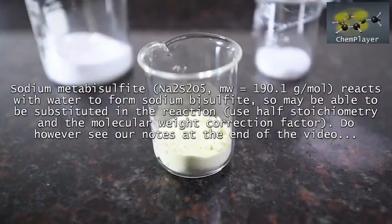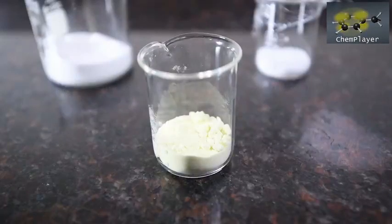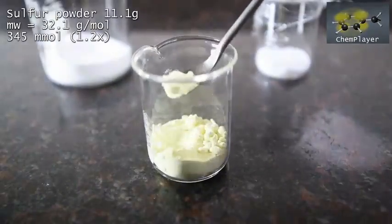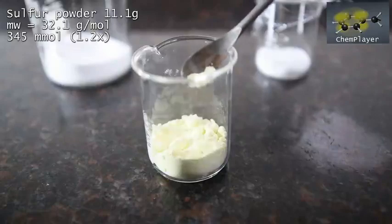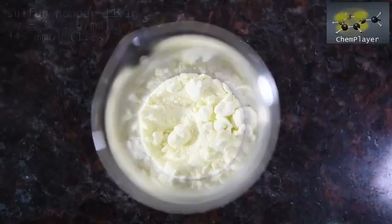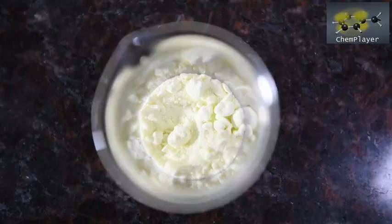Next up is our source of additional sulfur: we've got 11.1 grams of elemental sulfur here, and this is going to be a 20% molar excess in order to ensure the reaction is complete. It's less common than the metabisulfite, but still available if you look carefully.